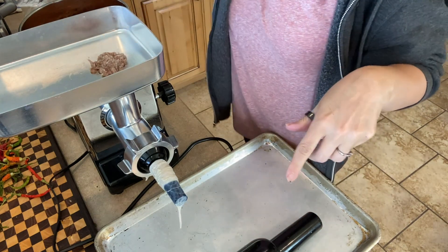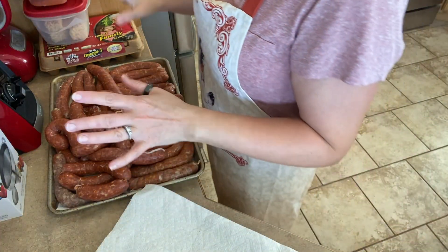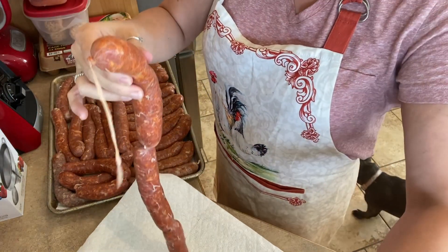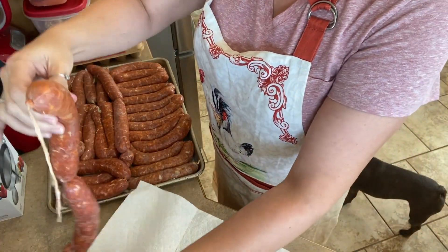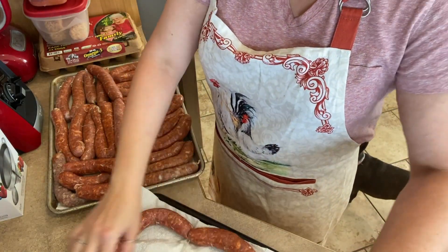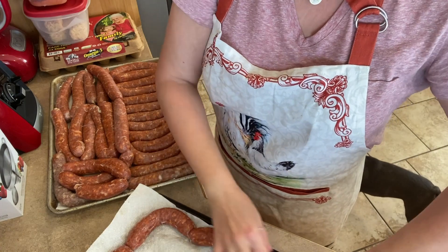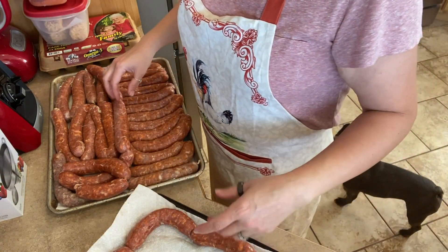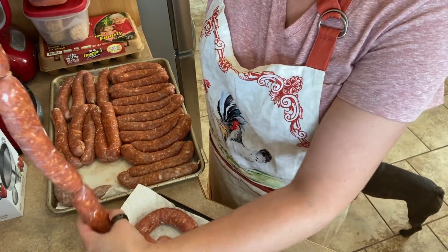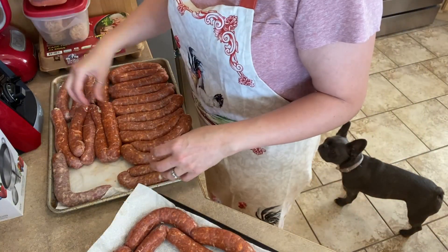All right, you've seen this whole process so I'm not going to show it again. All of the Hungarian sausages are completed as well — looking beautiful. I'm going to set them out now and let them basically get dry to the touch, and then everything is going to go into the smoker. We'll probably have to do two rounds because I think the kielbasa will fill up the smoker even with as large as it is, so we might have to do these a separate time.